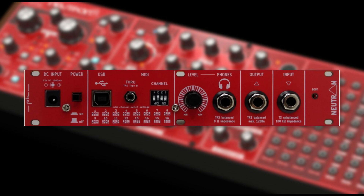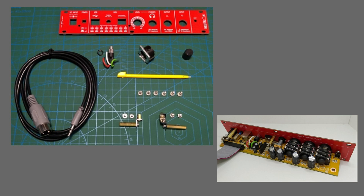Now I might be wrong, but I think this Neutron is the first panel they've ever done. The downside of this unit is it's for the DIY person only.